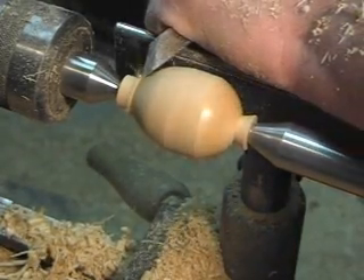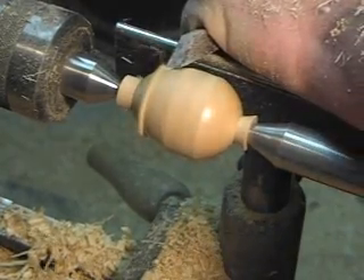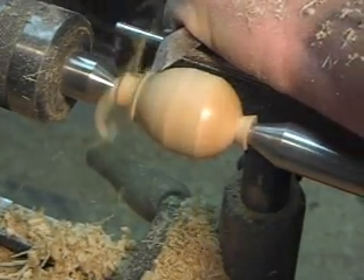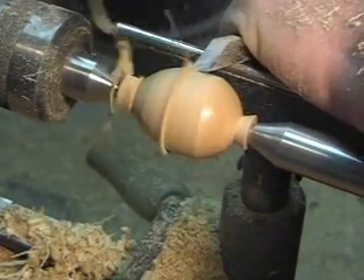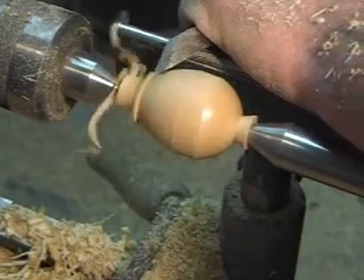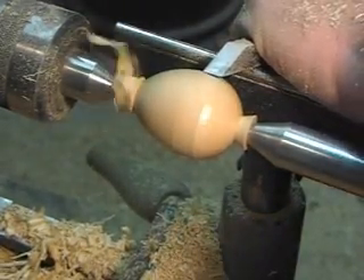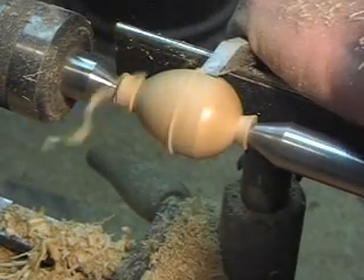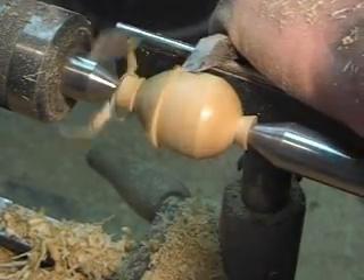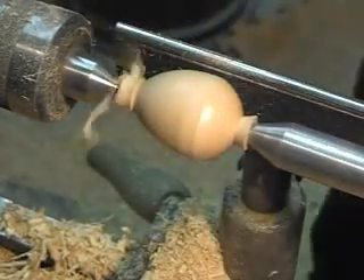Keep it moving and turning. That was close. The catches are a little less common that way — of course it doesn't eliminate them, but it makes them less common.